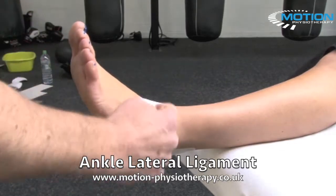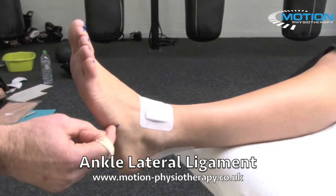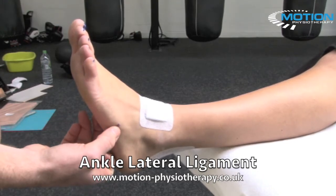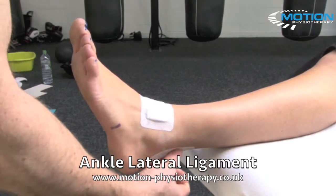The areas we need to be careful of are the retinaculum at the front of the ankle — we've put a pad on there. At the base of the fifth metatarsal on the outside of the ankle, you don't want to put too much pressure through there as it will be uncomfortable. And not too much pressure across the Achilles at the back, so we put a pad on there.